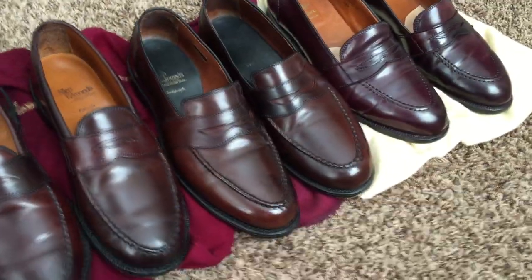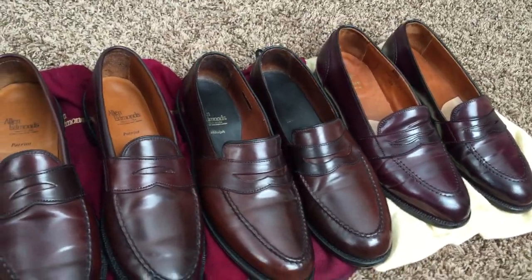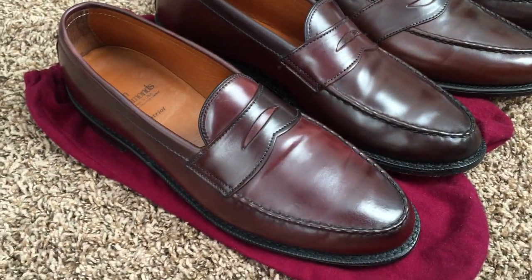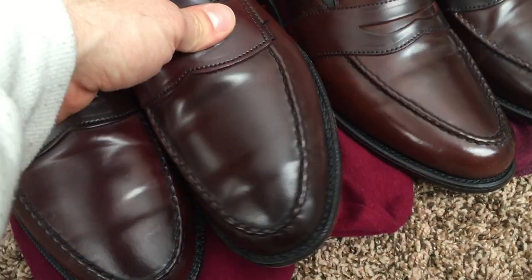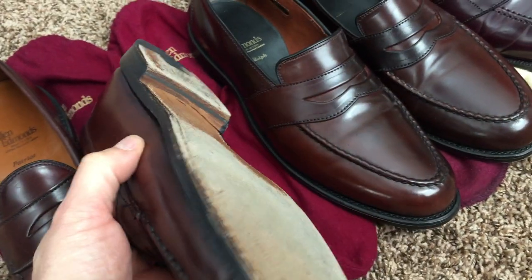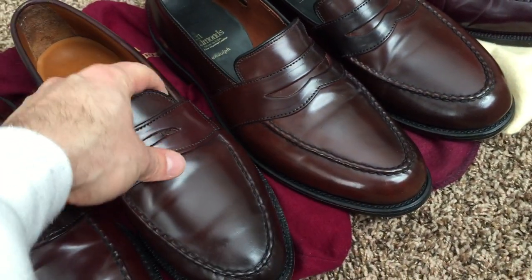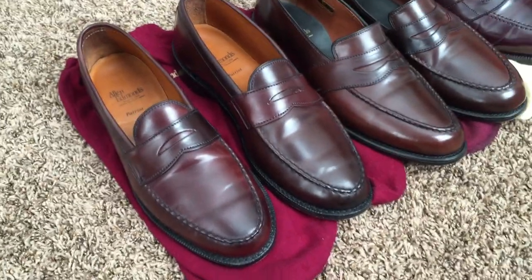All of these are in either burgundy or number eight shell cordovan — number eight in the case of the shoe on the right. The Patriots are made in the burgundy shell cordovan that Allen Edmonds currently produces, the standard burgundy coming from Horween that they dye with a little bit of a purplish tint. These are getting ready to go through their third summer, so there's some light wear on the sole and the heel. Like all Allen Edmonds shell cordovan shoes, they come with the J. Rendenbach box soles, which last really well.